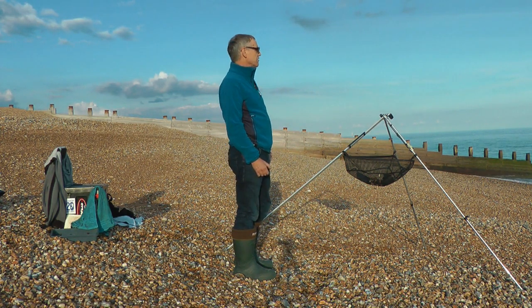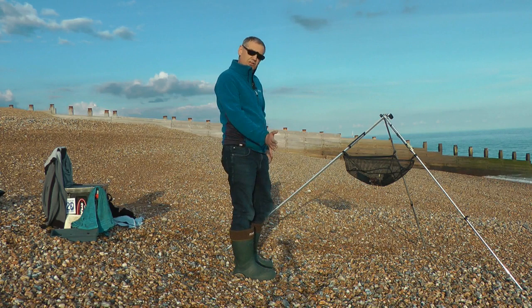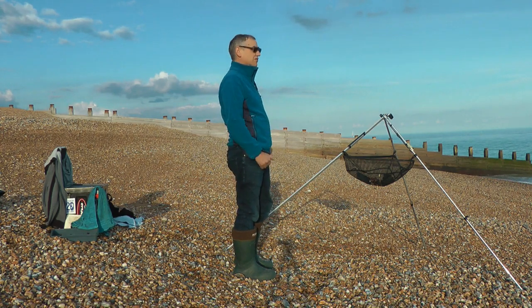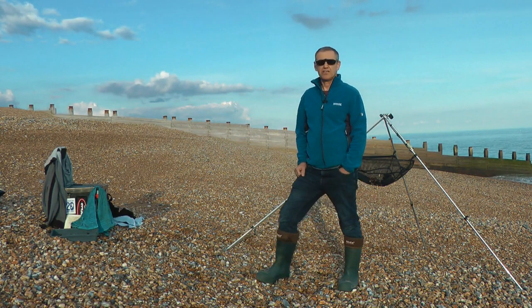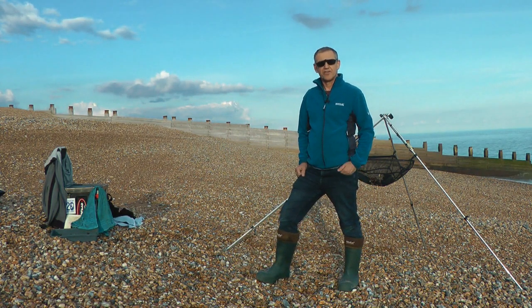We're about half past five in the evening. Low water is at eight o'clock, so we've got to fish down to low and then the flood back a little later and see what we can get. Looking forward to it — going to get the rods set up now. It's good to be back on the channel and let's hope for a good evening.